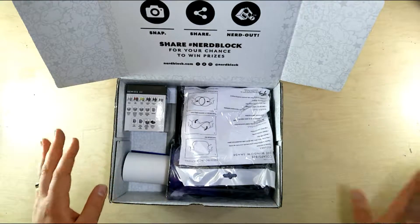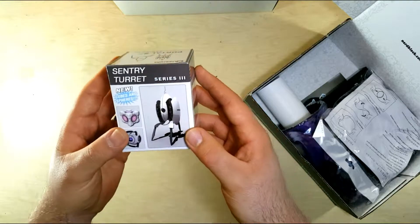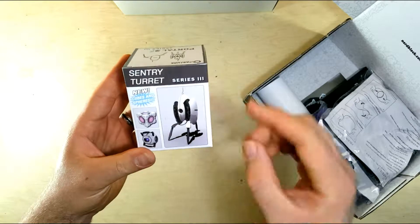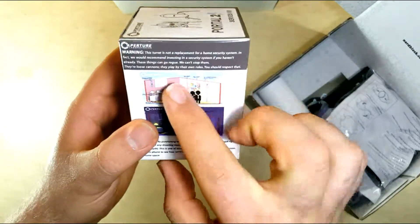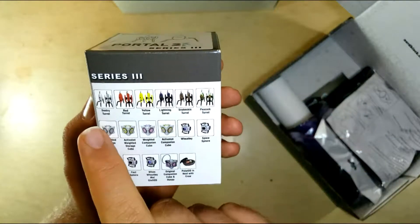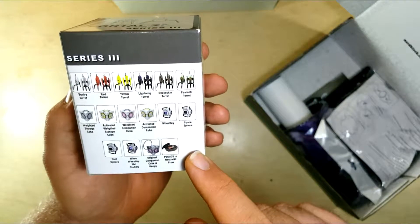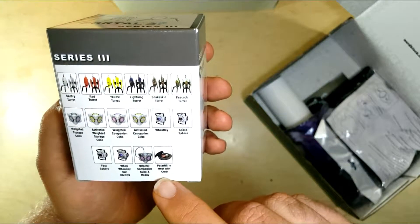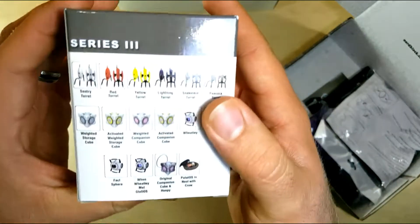Another Zelda shirt, but it looks fun and amazing. And we also have a sentry turret series 3 — new cube and sphere. This turret looks like another replacement for home security systems. So either we're getting one of these or it's a turret, a cube, and a sphere. Most likely it's going to be one of these.